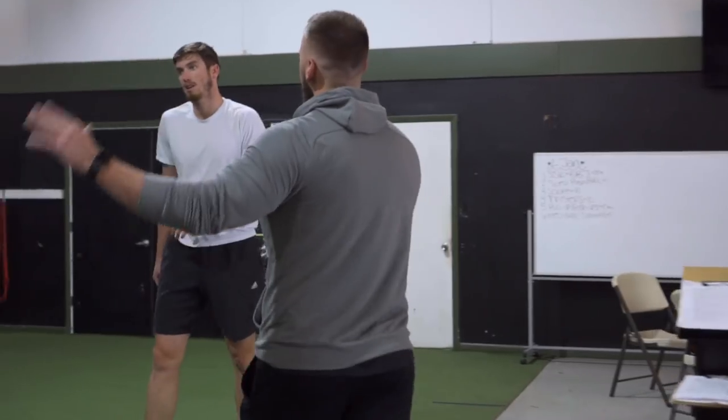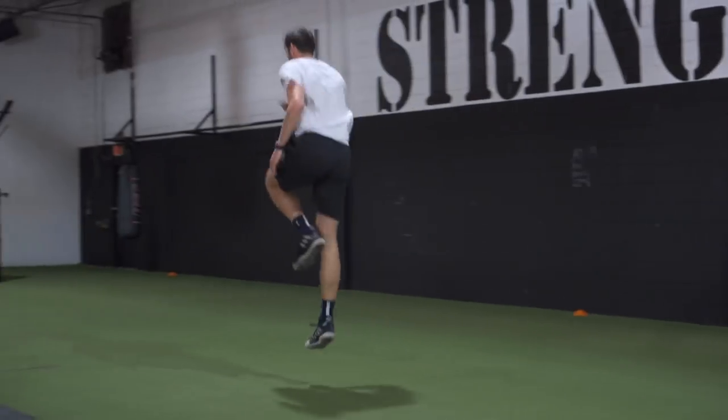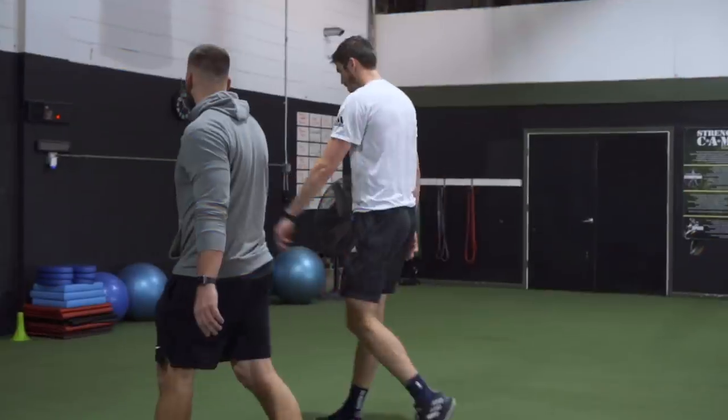What's going on guys — we got TJ, basketball athlete, going through some unilateral plyometrics and some upper body strength. Check it out: power skips for height 15 yards, distance 15 yards. We're going to go sprinter step-ups.